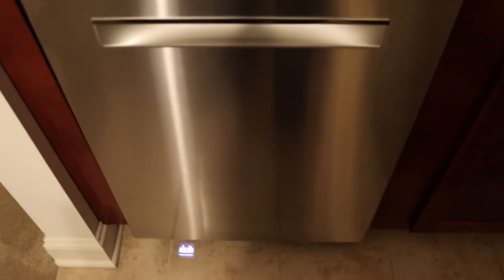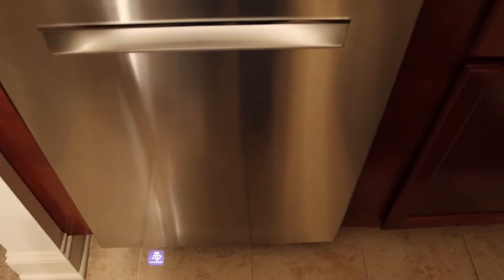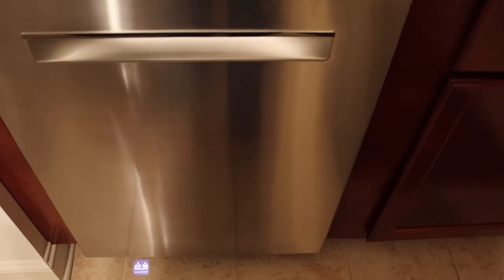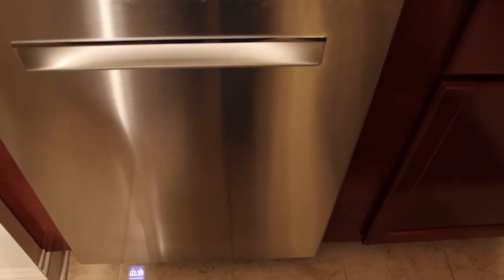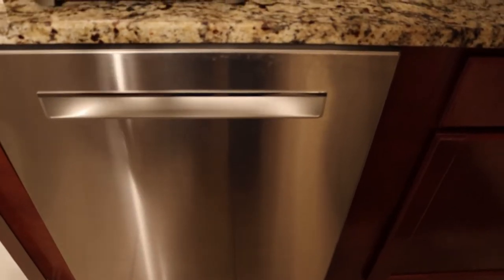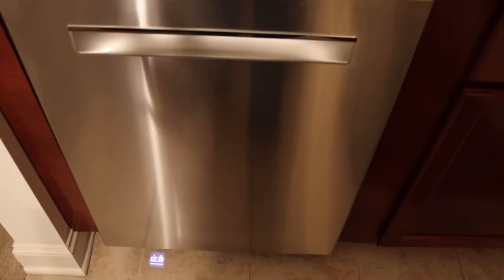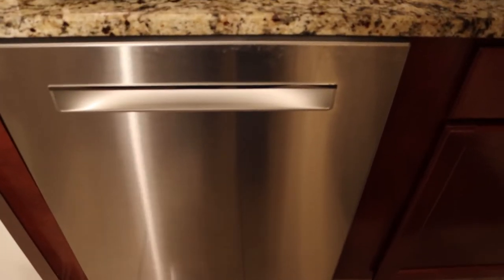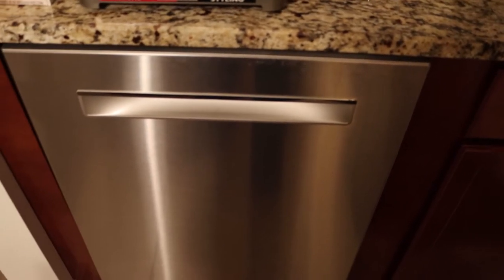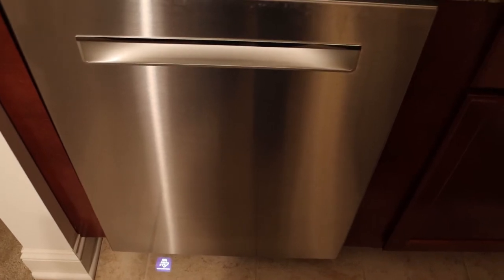Having a dishwasher and being able to have clean dishes that don't use extra wasted electricity is great. Because this dishwasher does not have any heat to dry. It uses a special earth mineral, and when air is passed over that, it causes the dishes to dry. Pretty neat.